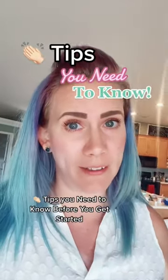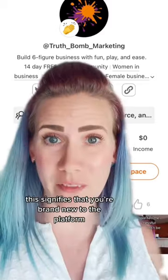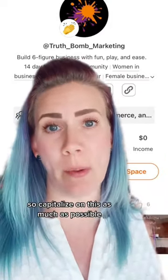Clapper tips you need to know before you get started. When you start your account, you're going to have these little clapper hands. This signifies that you're brand new to the platform. Your content will naturally get pushed to a bigger audience, so capitalize on this as much as possible.